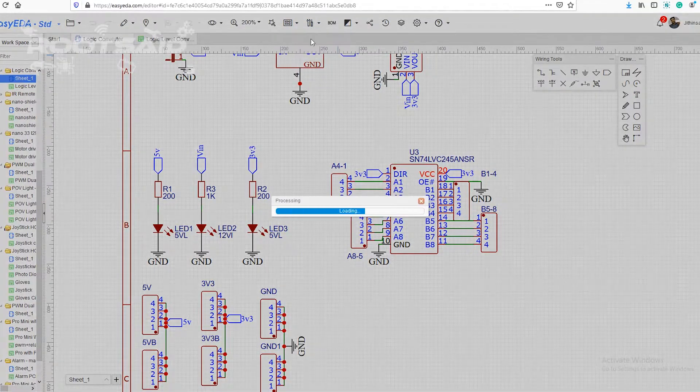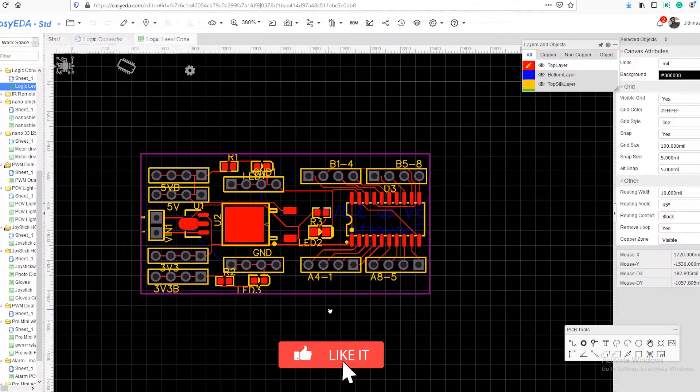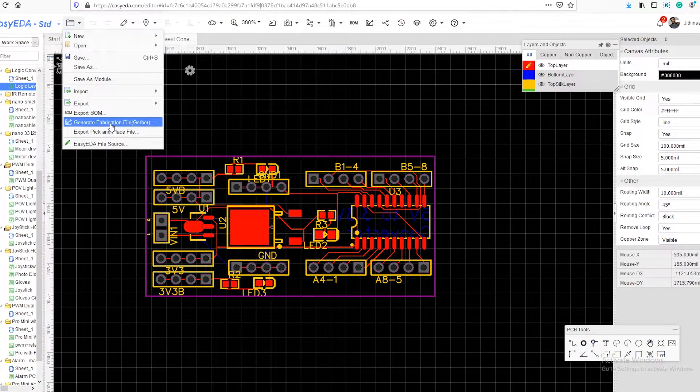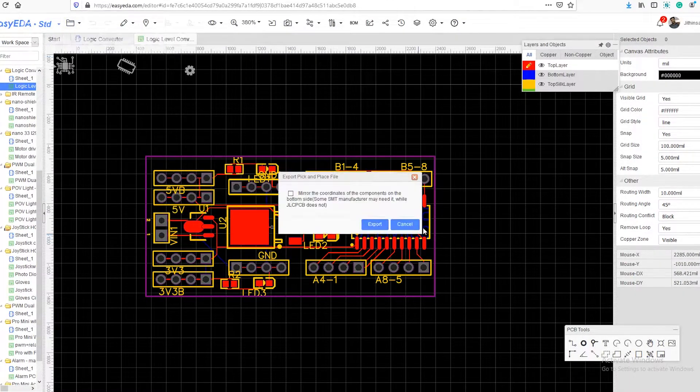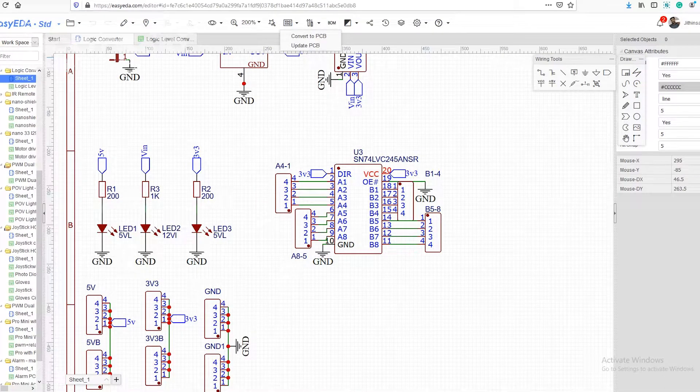Once you have finished drawing the circuit, you can create the PCB layout. This is the PCB layout of the circuit. We can now download the Gerber file, the CPL file, and the BOM file for PCB manufacturing and assembly. You will find all the code, schematics, and related files and links in the description below.